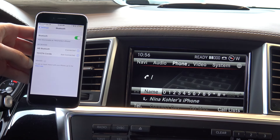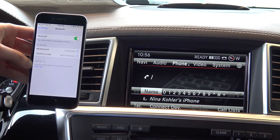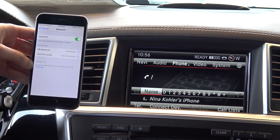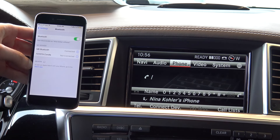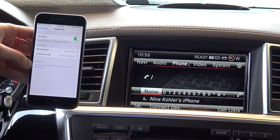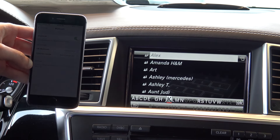Just like on the Android, you can also use this feature for Bluetooth media — things such as radio, as well as music stored on your phone. All of your contacts will also sync over under where it says name, and there they are.